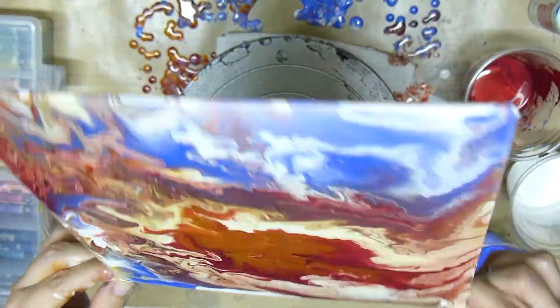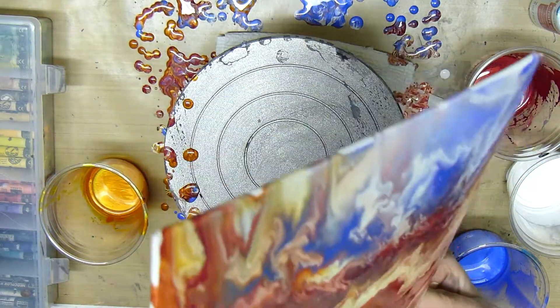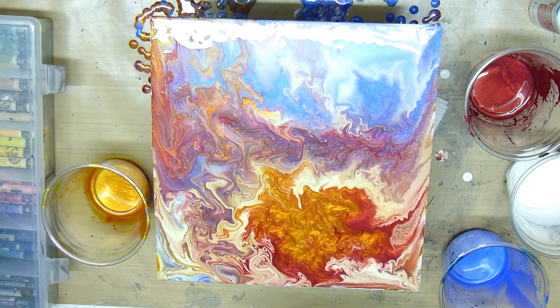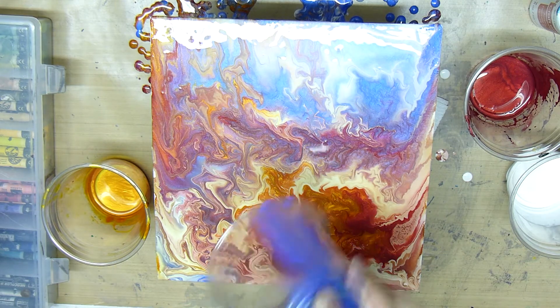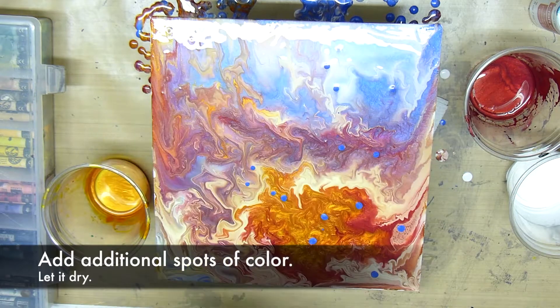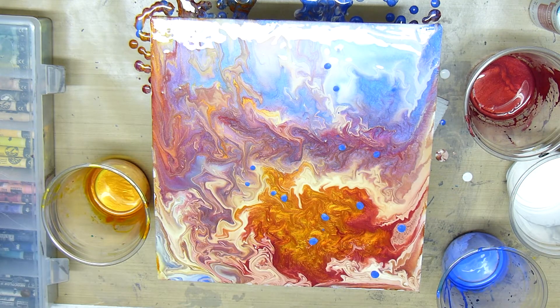Then lay it back down on your level surface and let it dry. If you have any paint left, you can shake it out onto the canvas and get some little spots as I'm doing here, and then of course let it dry.